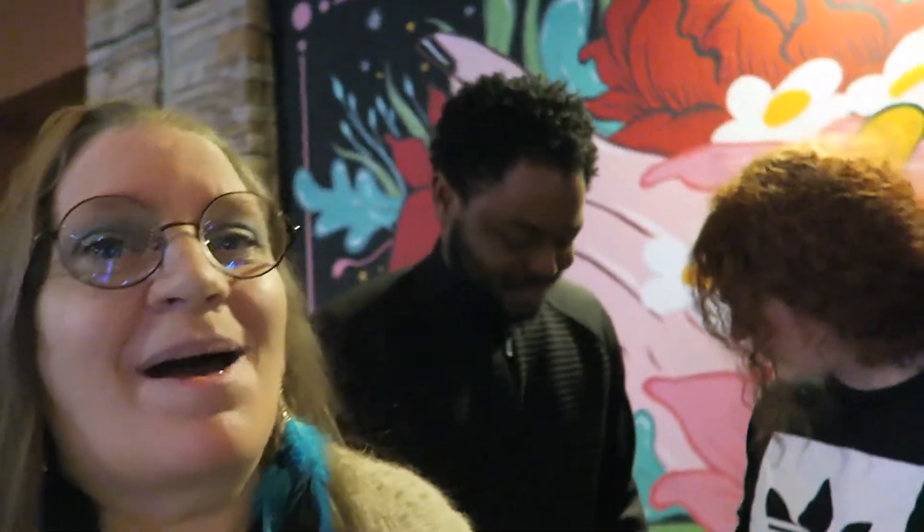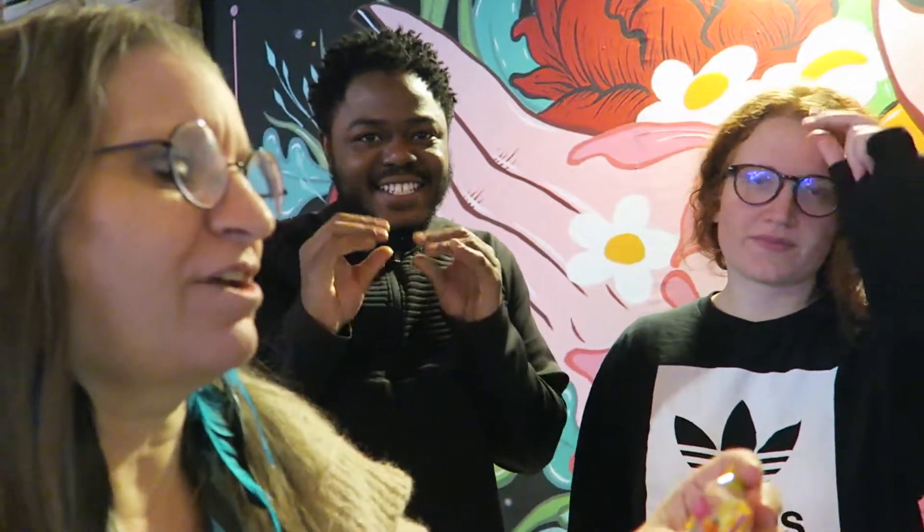I am here with Chelsea and Cortland. Chelsea and I have already tried this — Cortland's gonna try this on camera. This is from the Poland Universal Yum subscription box. I'll put a link below to that. Please check out that link, and if you subscribe to Universal Yum using that link, you get a discount on your first box.